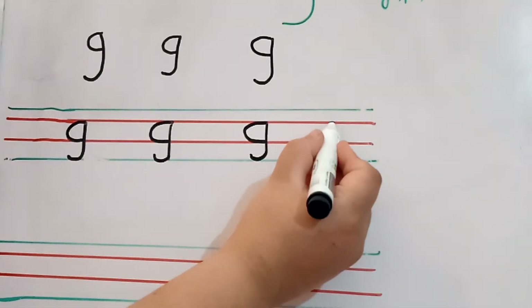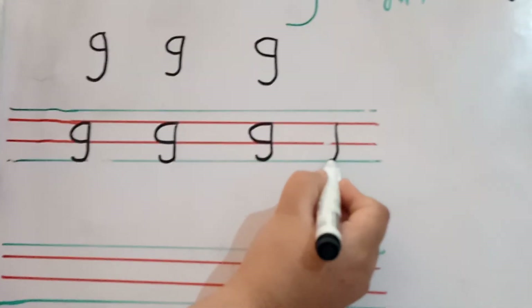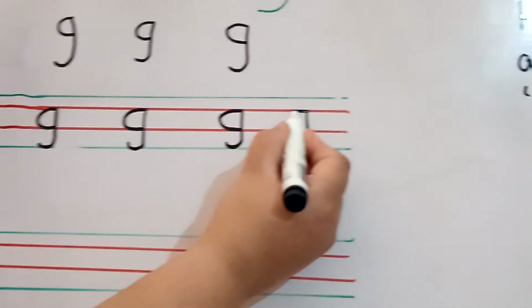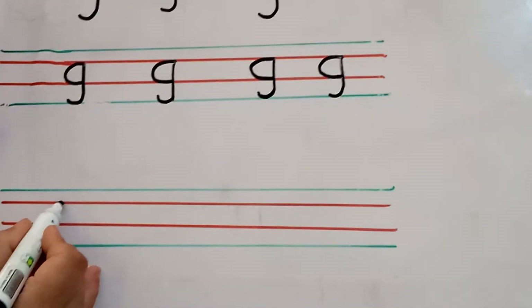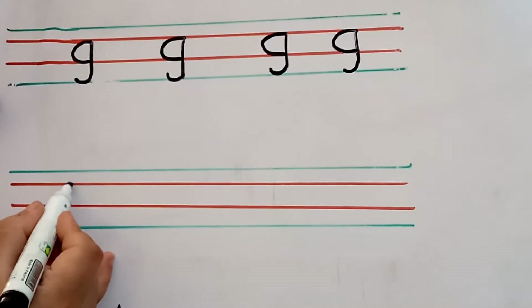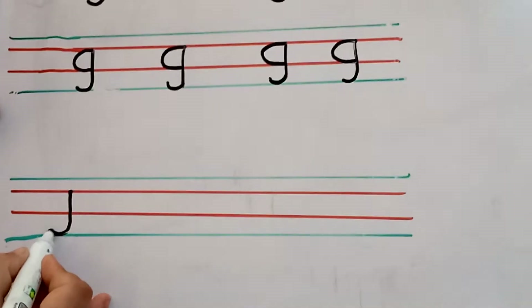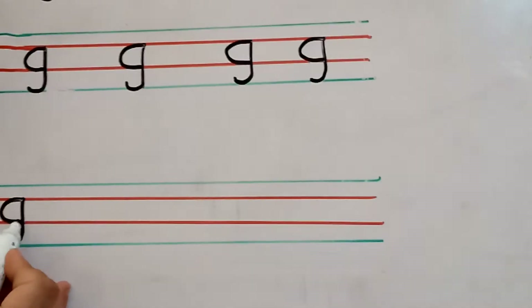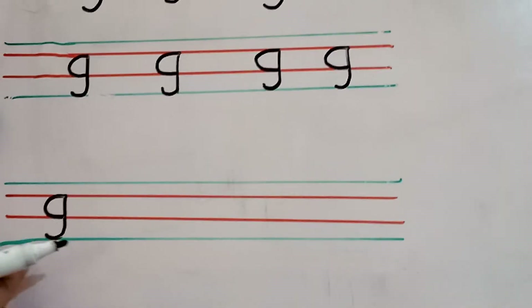Start from the second line. Turn it on back side. It's your letter G. Start from the second line, turn it on back side, go up and then make a curve. And then it's your letter G.